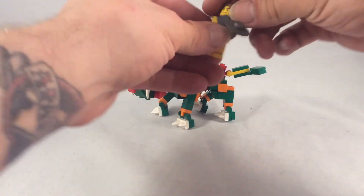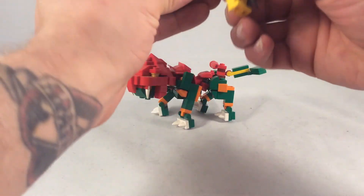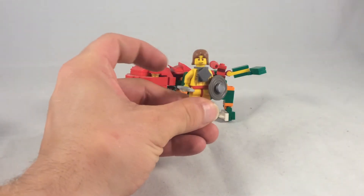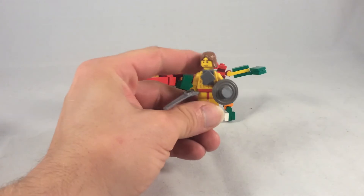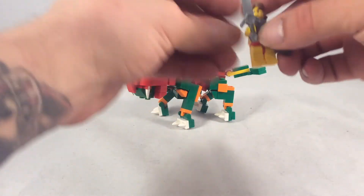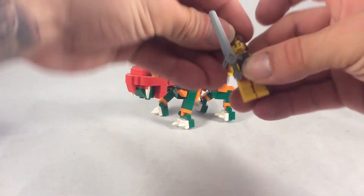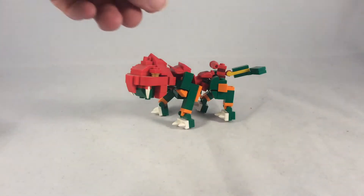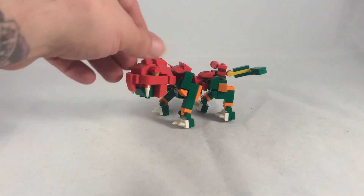I have a little mini He-Man in here — super minimal. I've got a shield, a sword, kind of chest armor, dirty blonde hair. It works. But Battle-Cat, that is the main attraction here today.